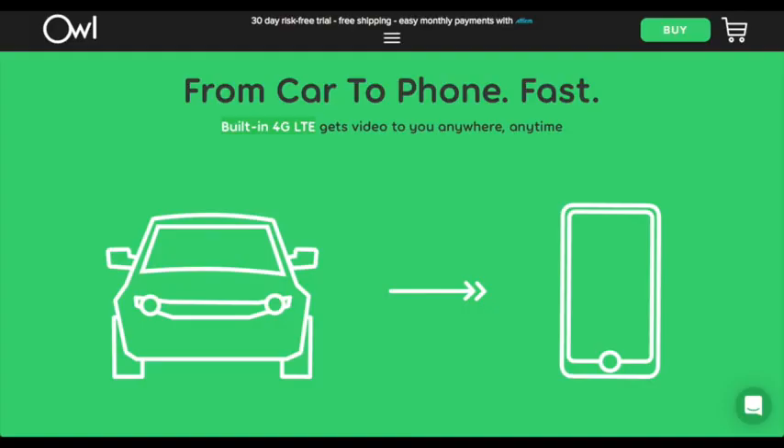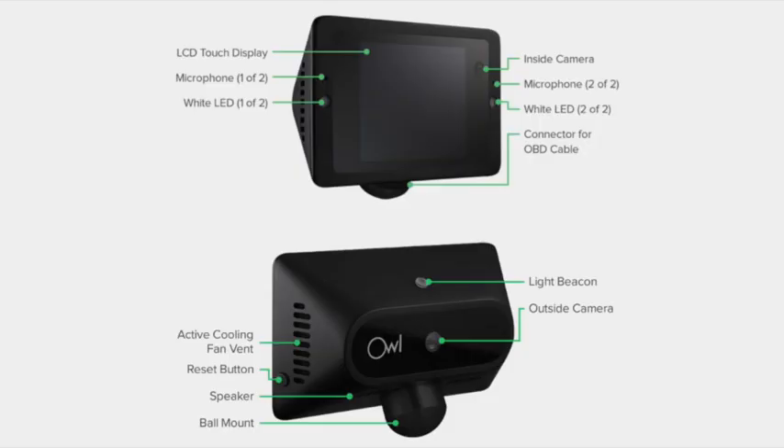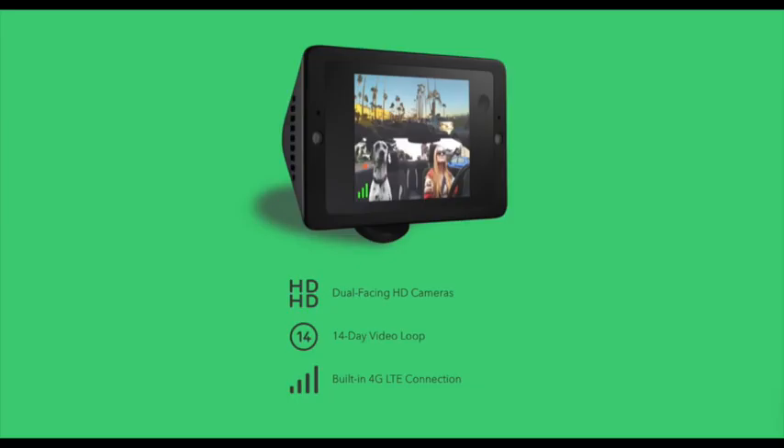So you have access to your footage from anywhere at any time via the Owl Cam app. The Owl Cam has dual-facing HD cameras, so you get both an inside and outside view of your vehicle, which is ideal for rideshare drivers. It also has a touchscreen LCD display, two microphones, a front-facing light beacon and two rear-facing white LED lights. It has 64GB of internal storage and can store 14 hours of video.